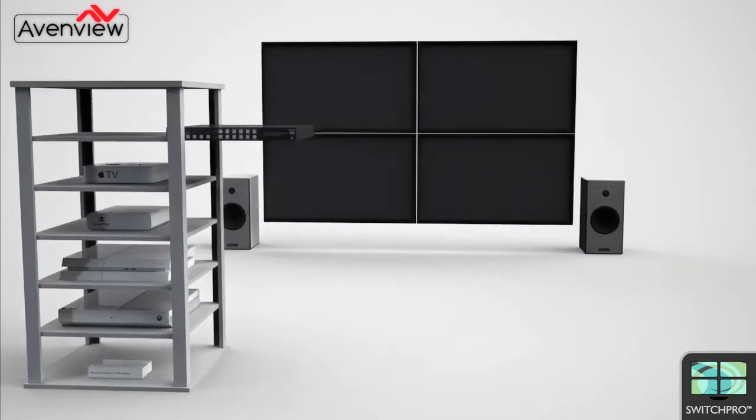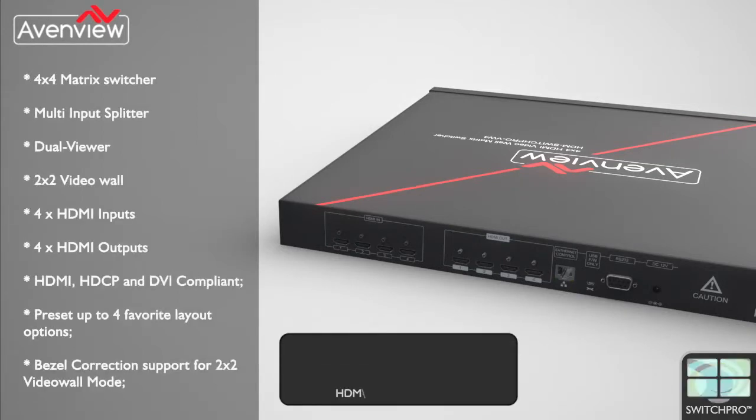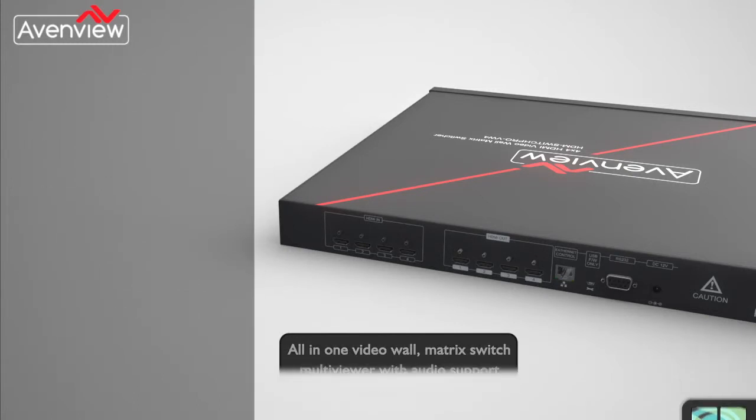The HDM Switch Pro VW4 is a versatile device that allows users, with just one piece of equipment, to create powerful multimedia installations in restaurants, malls, hospitals, universities, sporting venues, and more. Please visit www.avonview.com for more information.